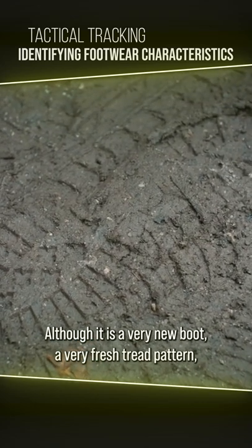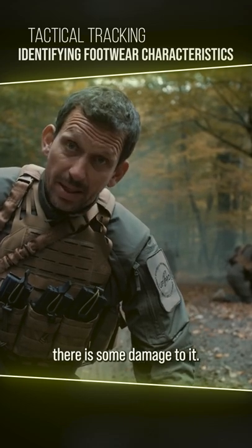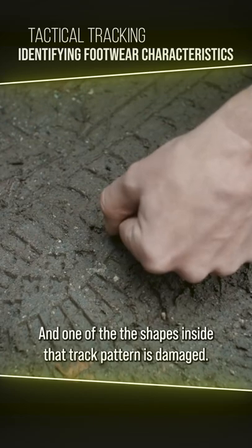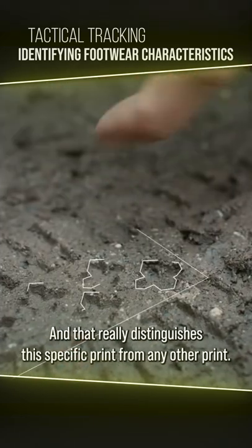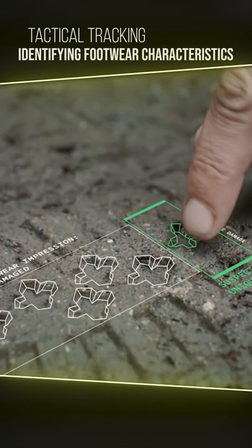Although it is a very new boot with a very fresh thread pattern, there is some damage to it. One of the shapes inside that thread pattern is damaged and you can see that it's cut off. And that really distinguishes this specific print from any other print.